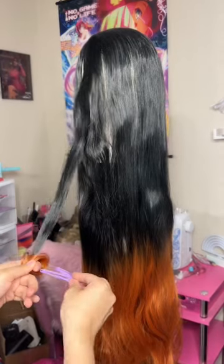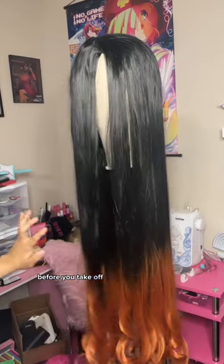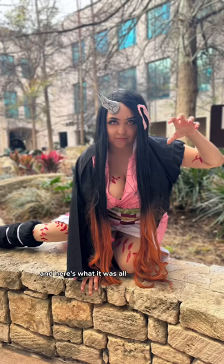Make sure you wait for it to cool off before you take off the curl. That's what it looked like, and here's what it was all together.